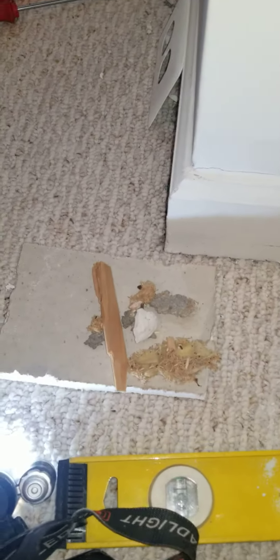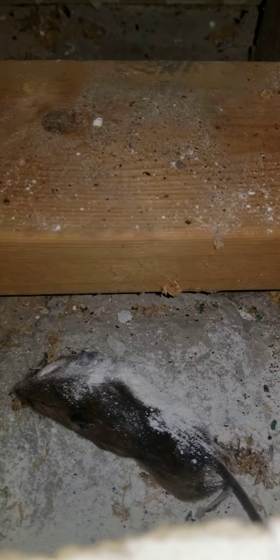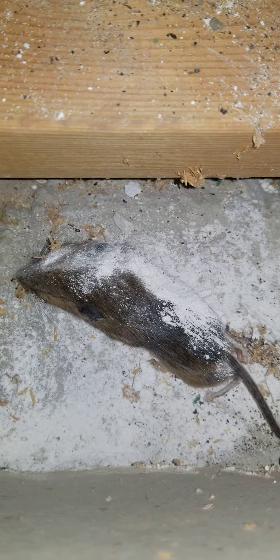So I cut this little lump of drywall out, dug around in there, cut some bits out, couldn't see anything. Then I stuck my hand in around the corner, felt something squishy and pulled it out. And ta-da — it's a dead mouse!